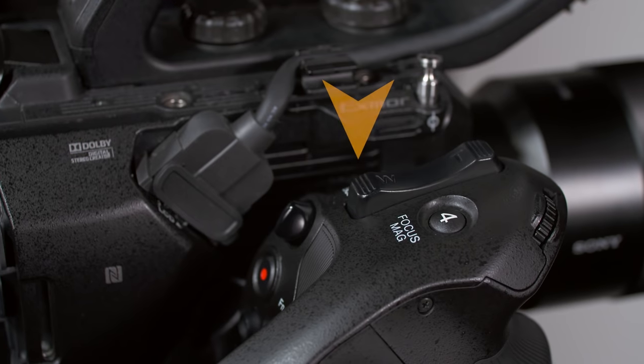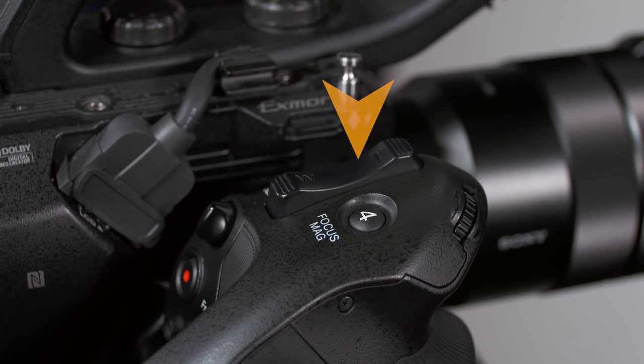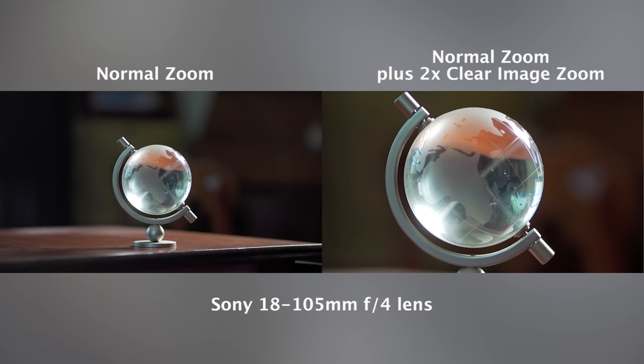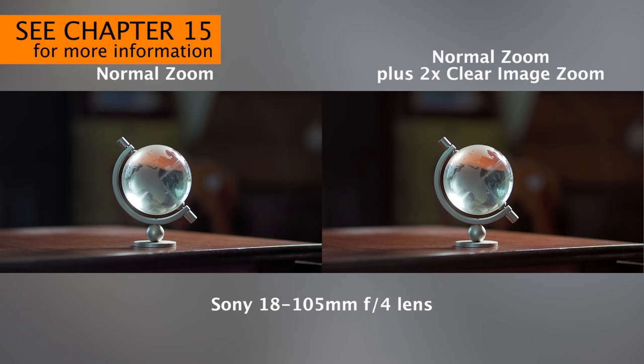On top of the grip, you'll find a zoom rocker switch for use with compatible zoom lenses. Even when you don't have a compatible zoom lens mounted, this switch can still activate the clear image zoom function — Sony's name for what is usually called digital zoom on other cameras. Clear image zoom magnifies the image up to 2x when shooting HD or 1.5x when shooting 4K. We'll put it to the test in Chapter 15.